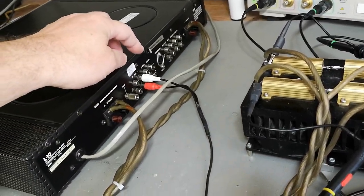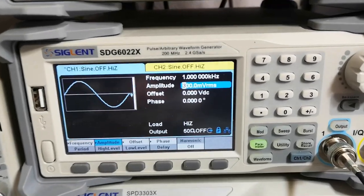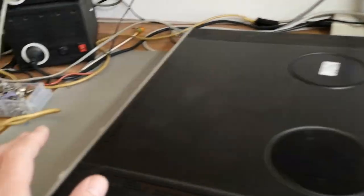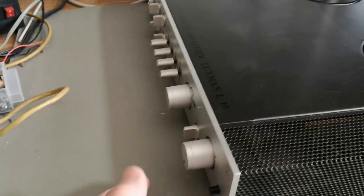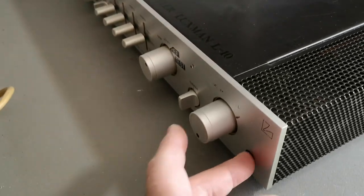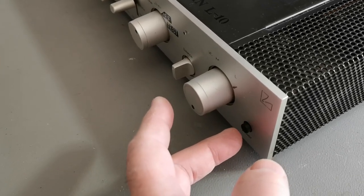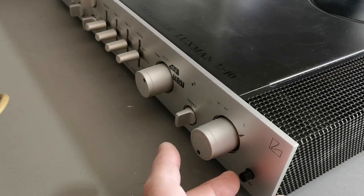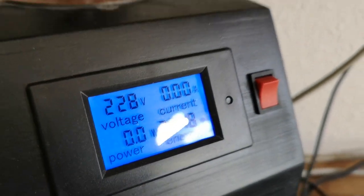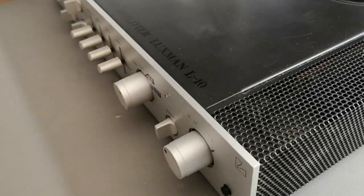I connected everything, and this is the input — the two scope probes are on each channel. It's 1 kHz at only 300 millivolt RMS. I think this will be way too low because this is modified for studio levels, but let's turn on the input... and nothing happens. Let me turn on the amp — that's not good. There's a fuse issue, or what did I do wrong here? This is the mains power.